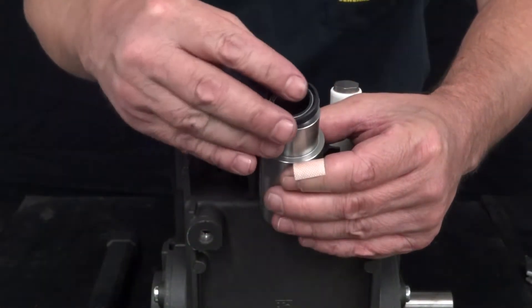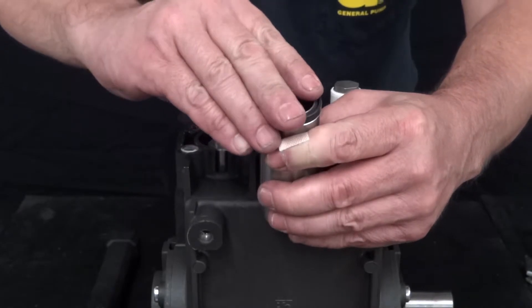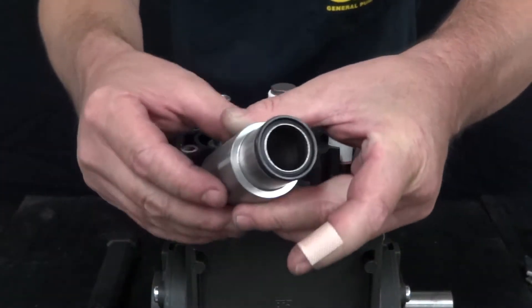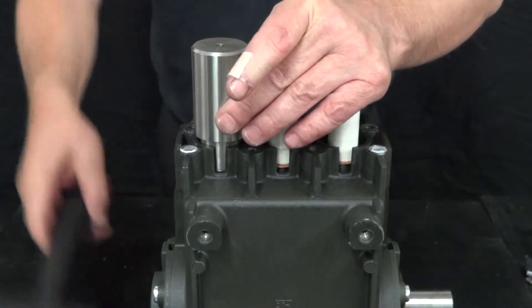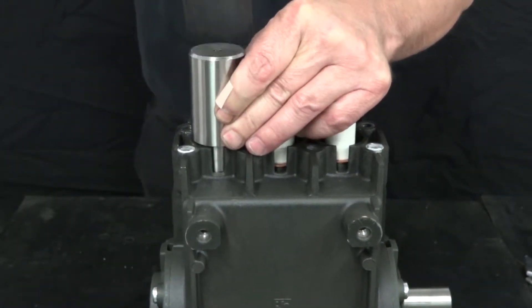Apply a new piston guide oil seal onto the insertion tool. Insert the tool and the new seal into the crankcase. Hammer the insertion tool until the new seal is securely in place.